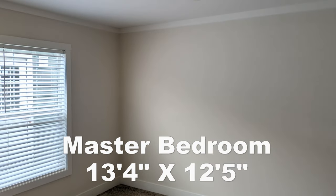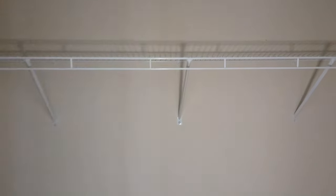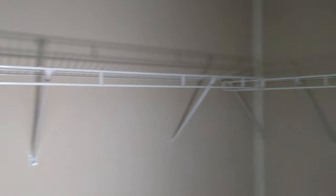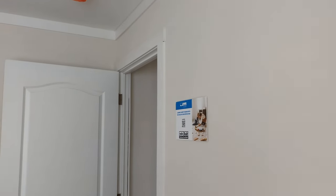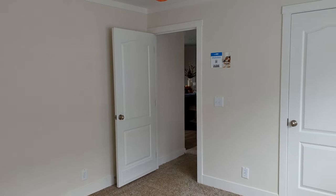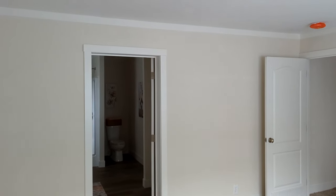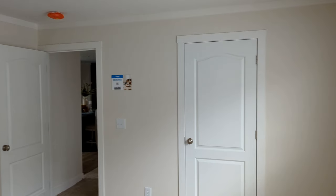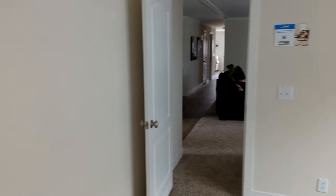Alright, so here's the master bedroom. Double windows. Check out this closet here — good size closet, wrap-around racks on both sides. And here's a view of the bedroom from the back side, to give you a different perspective and see how big the room is.